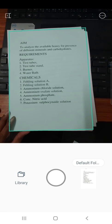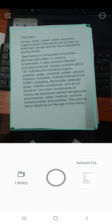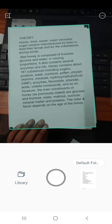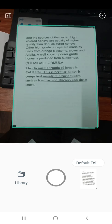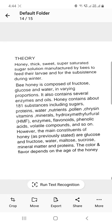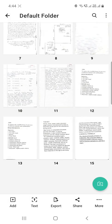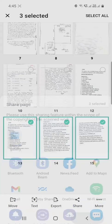Let's take multiple pages shot and make a PDF out of the images. You can select, remove, add, and rearrange pages to suit your requirement.